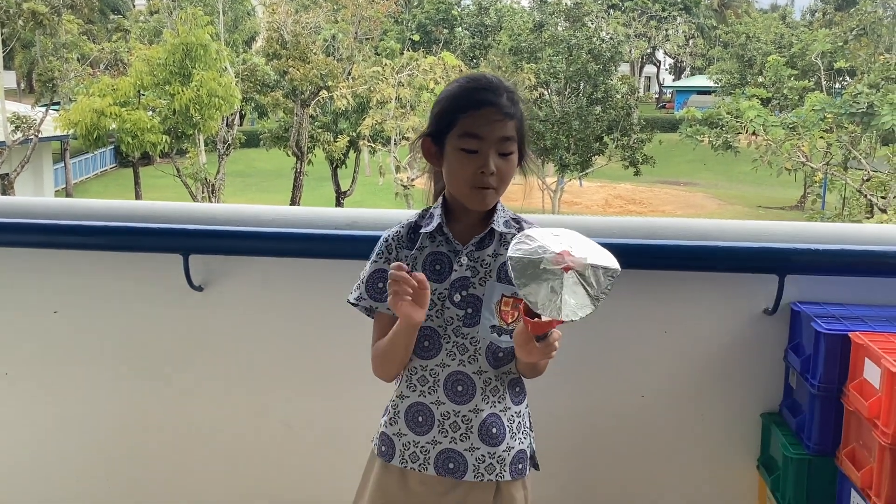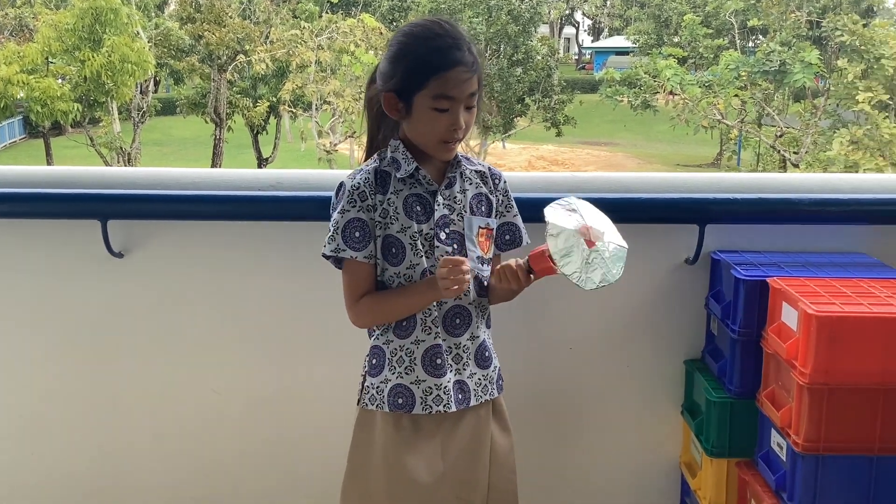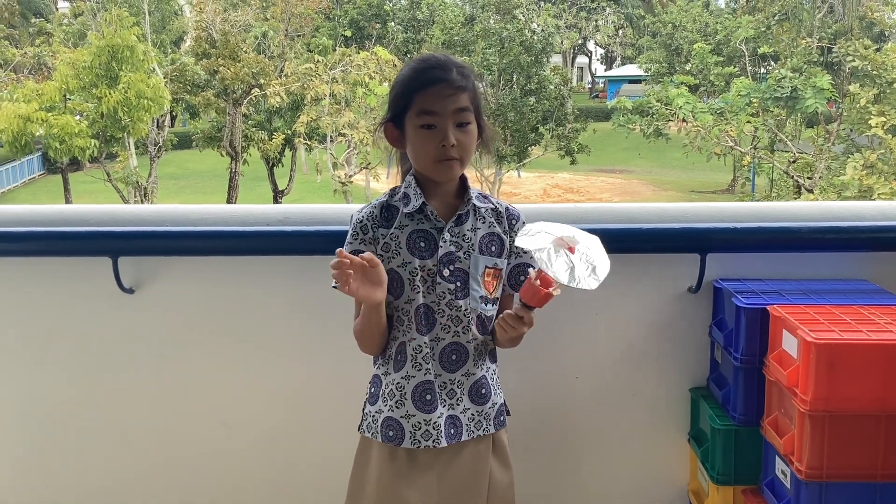This is made out of popsicle sticks, duct tape, masking tape, cereal boxes, and tin foil.